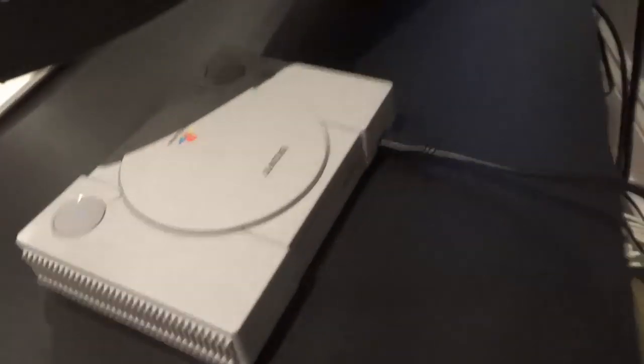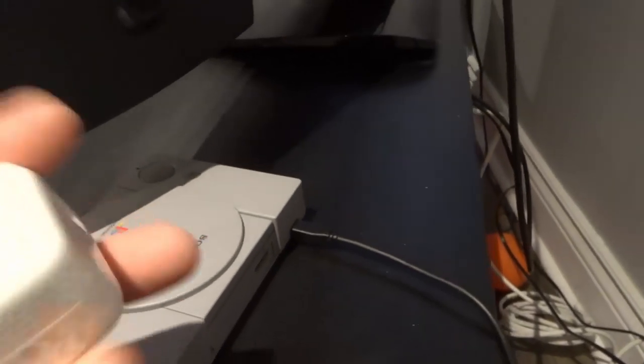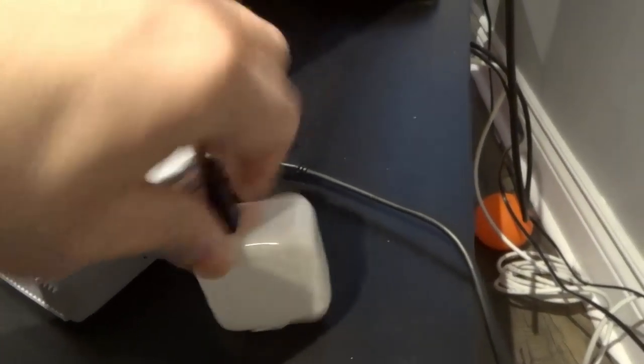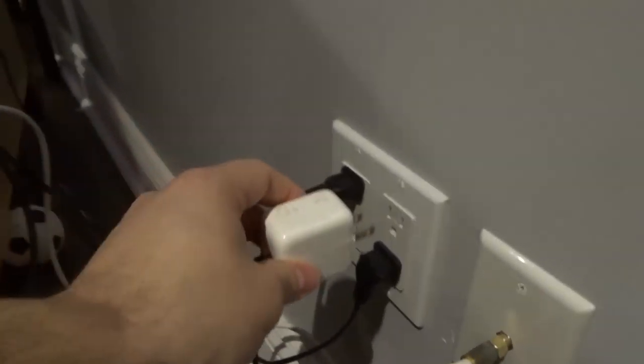Now take the other end — the larger USB connector — and plug it into the power adapter. So plug it into the power adapter that you have chosen, just like that.